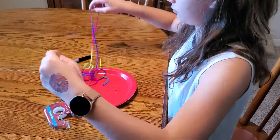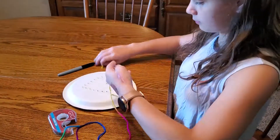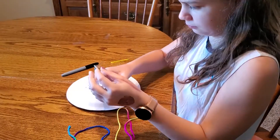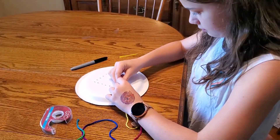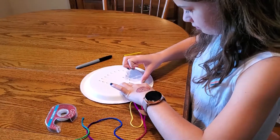You're going to stick the end of the yarn on the back with a small piece of tape, just to hold it so that you can do the threading back and forth. Make sure when you put the tape on you're not covering up your holes.